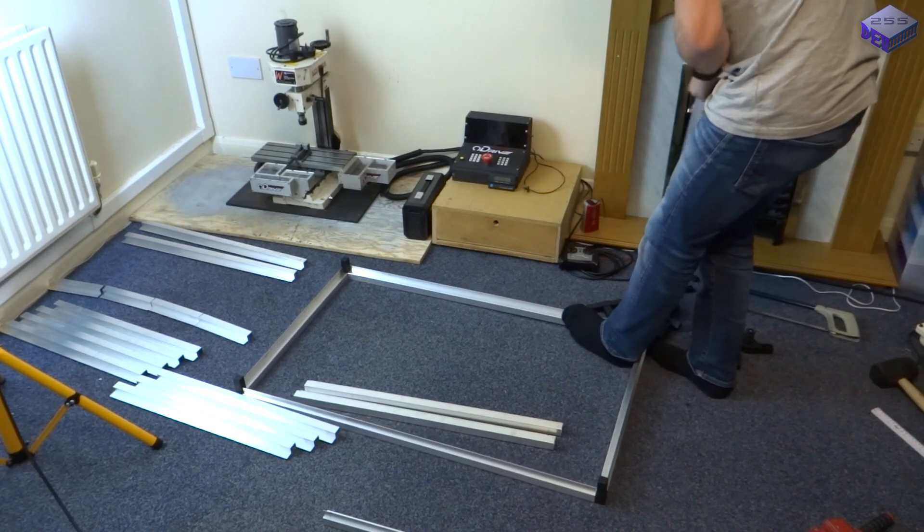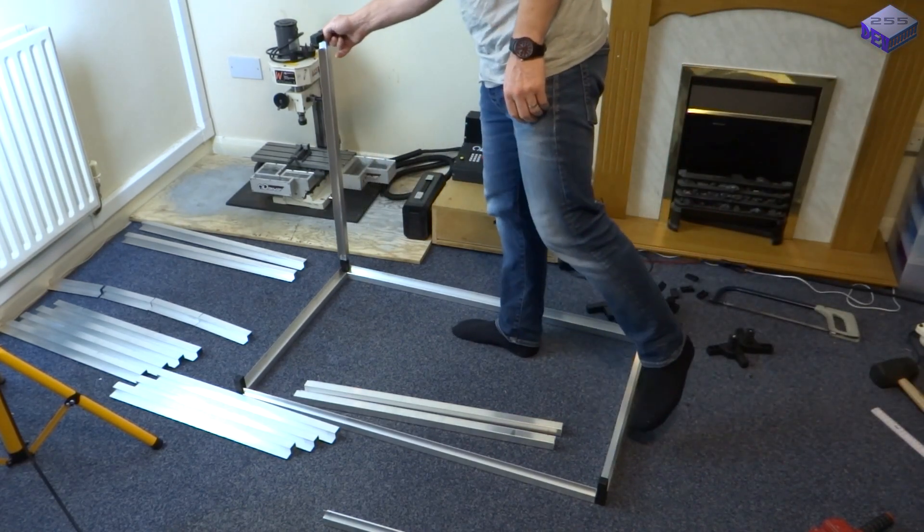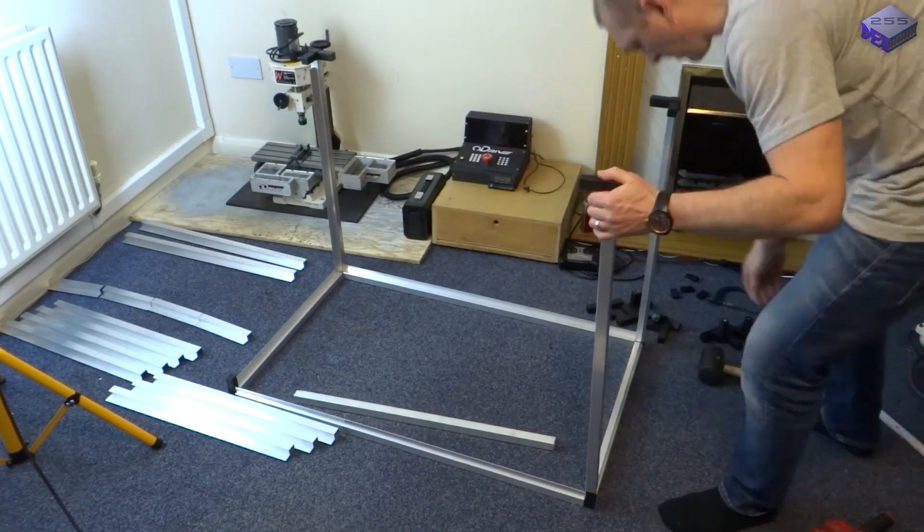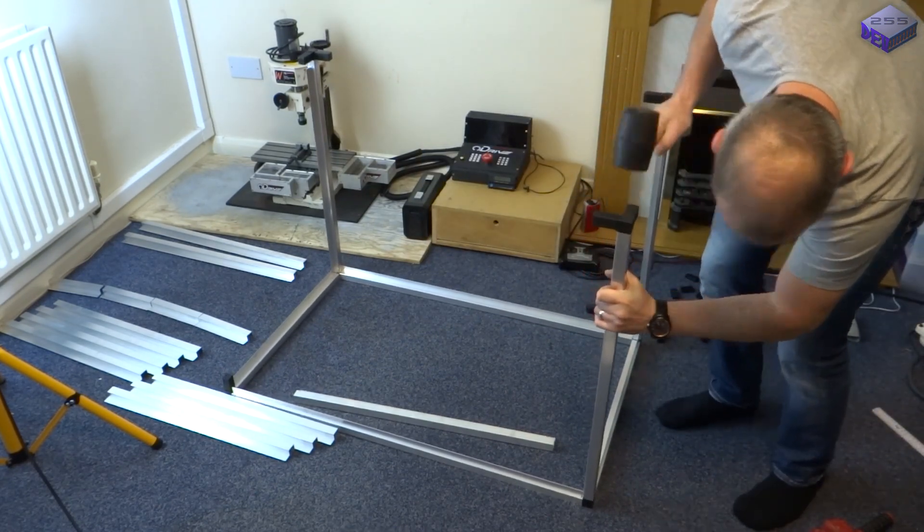Now I had to figure out how it was all going to go together. The good thing about this easy fix is that it all comes apart and can go back together quite easily, so there was no real drama.